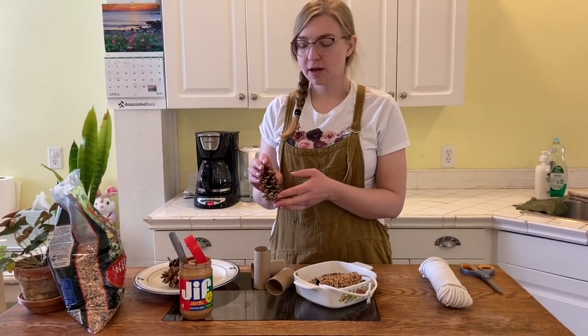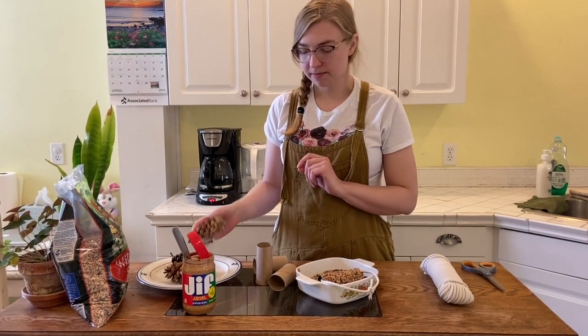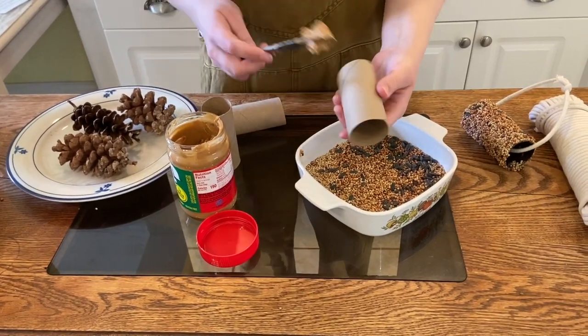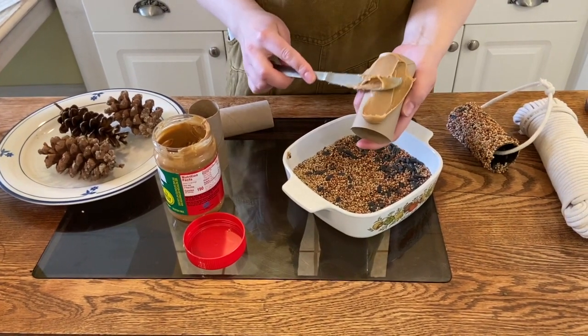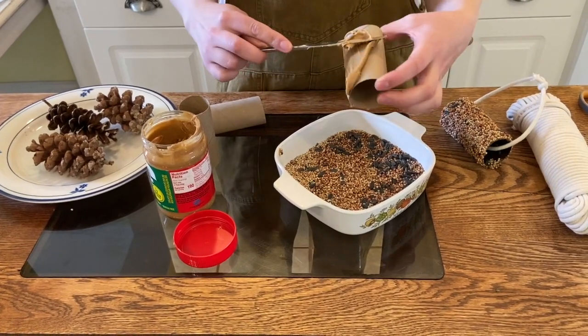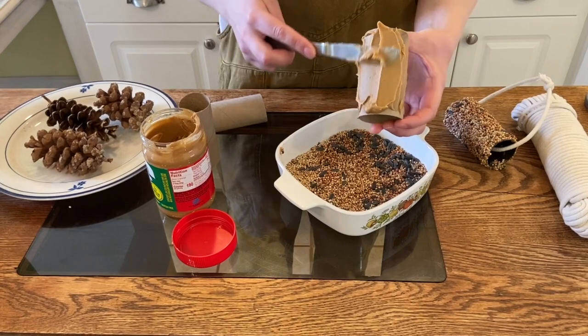If you have a pine tree and some pine cones laying around outside, you can collect those as well. Let's get started. All you do is take your peanut butter and cover your toilet paper tube — or paper towel tube — and just cover it up with peanut butter.